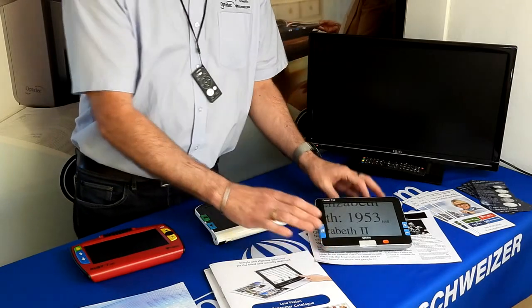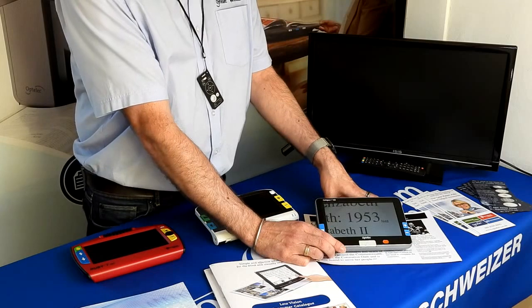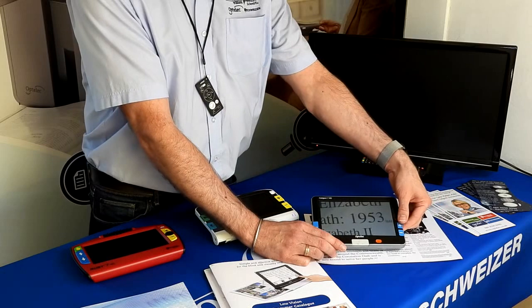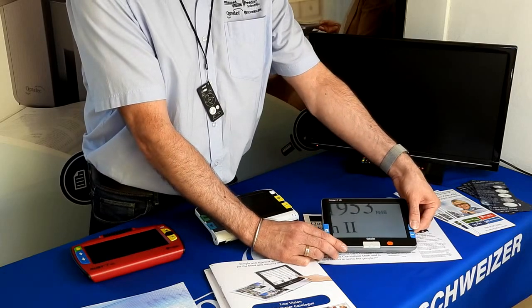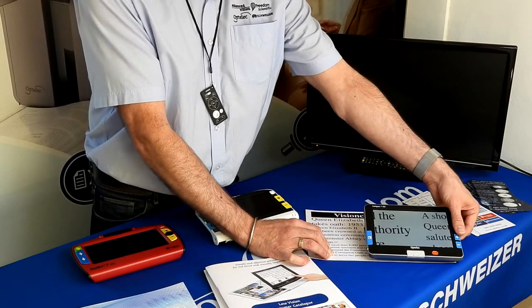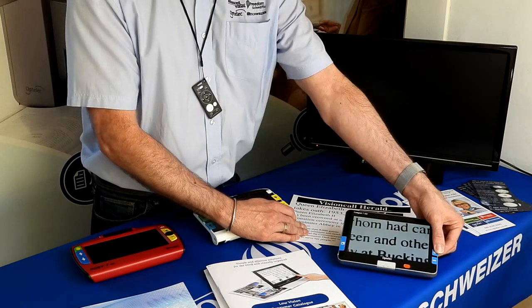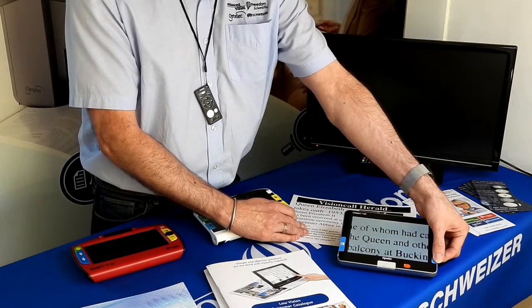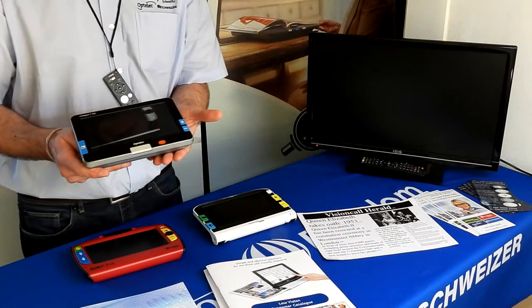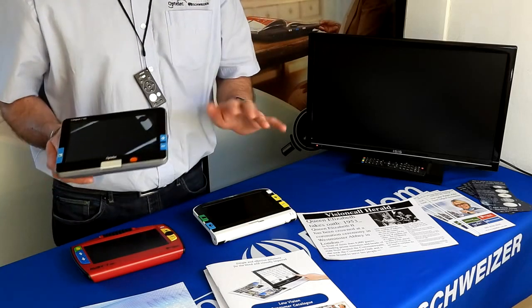When the machine is placed on top of your reading material at a preferred angle — so you're not having to lean over — you can move it left, right, up and down, and magnify all the way up to 24 times on this machine. Even the smallest text can be magnified quite large. The Compact 7 is our heaviest machine as it's all-metal construction, which some people like and some don't.